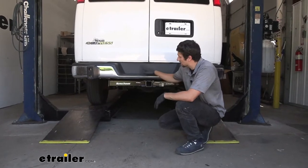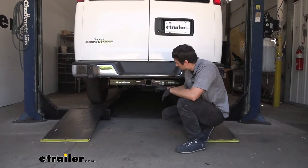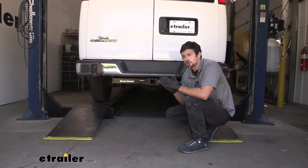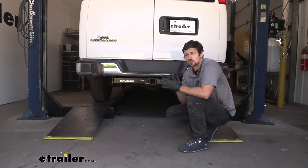This trailer hitch is going to be an excellent option for our Express van. We're going to have the larger 2-inch receiver tube opening, which is going to allow us to tow pretty much any trailer. It's also going to be used for bike racks and cargo carriers, and because of this larger 2-inch opening we're going to have a great selection to choose from.